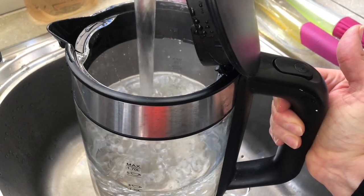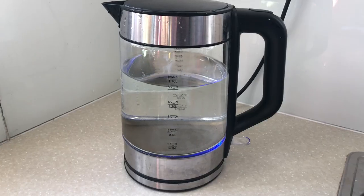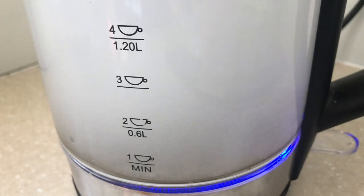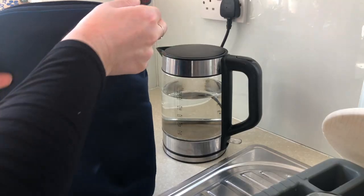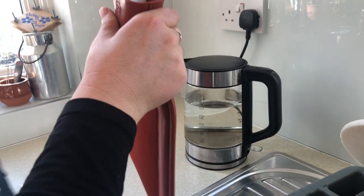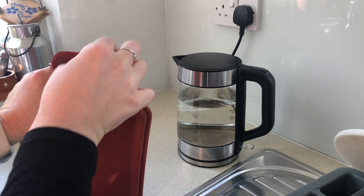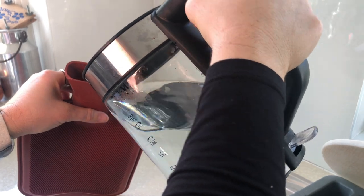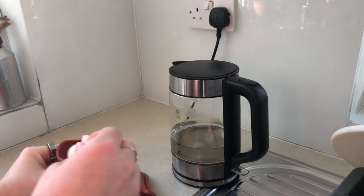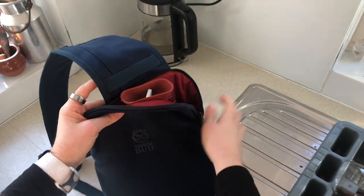All you do in order to use it is pop your kettle on. We would recommend not putting boiling water into it like you would with any hot water bottle, so I usually just make sure I click it off way before it boils. Then you just take it out of the sleeve, undo the top, and fill it up — don't fill it completely full, make sure you've got a little bit of room in there. Then squeeze out all the air, securely fasten it, put it back into the Snugbud, and zip it up.